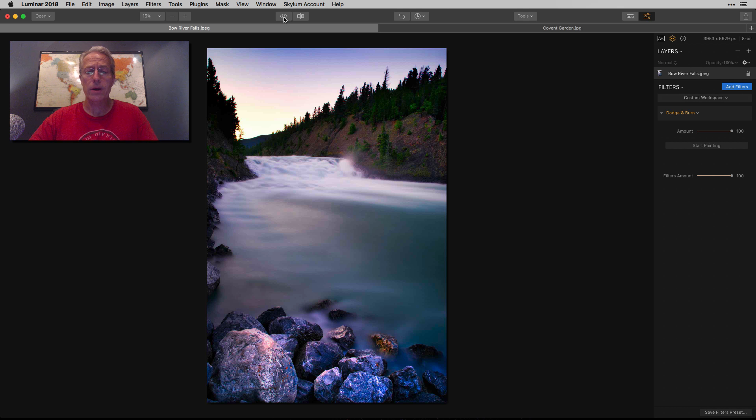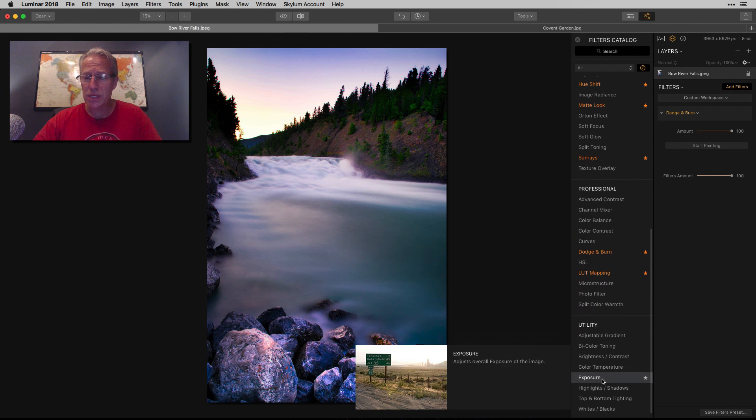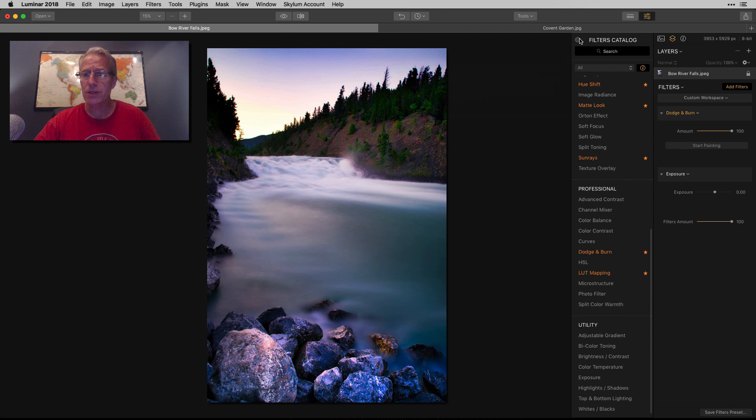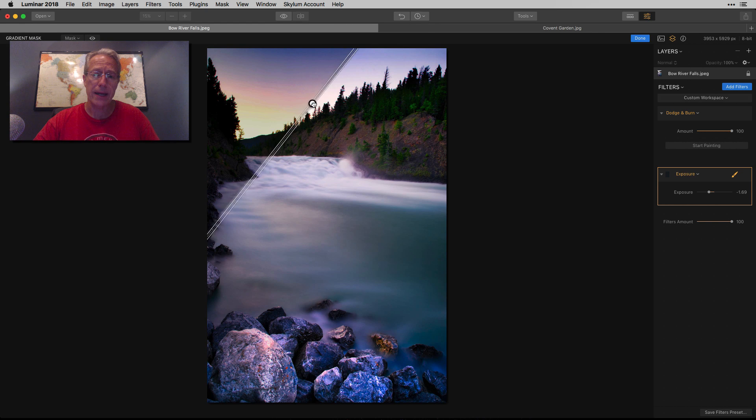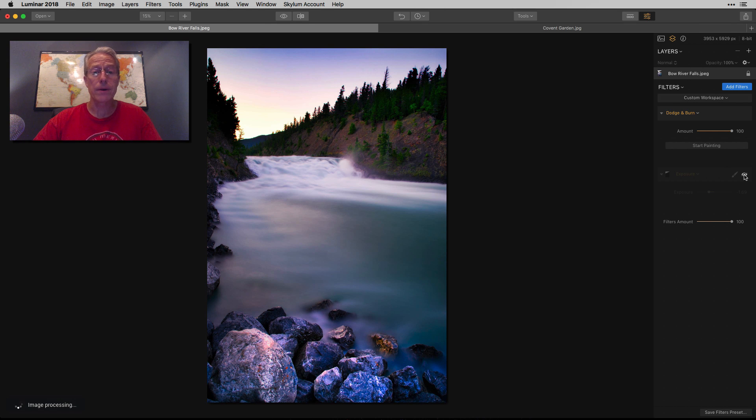Now I can show there's the before and there's the after. We're already getting a different picture, which is obviously the point. If I wanted to come back and do more, I could just hit Start Painting again. But I'm going to show you another trick, and that is I like to use the exposure slider. In this case, I just need to darken the sky quite a bit, so I'm going to do like negative 1.7 or something. And I'm going to grab the gradient mask and drop a gradient right here. Now let me show you what that did — there's the before with 100% darken on Dodge and Burn. The sky was blown out on a long exposure. I got the water looking the way I wanted, but the sky just didn't really work out, so we're fixing that.